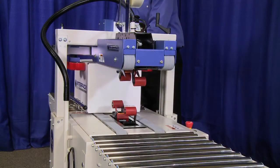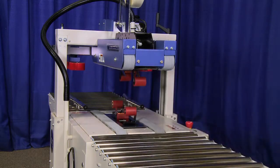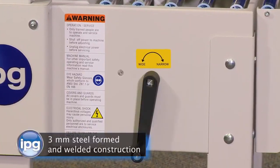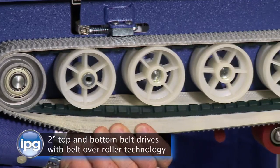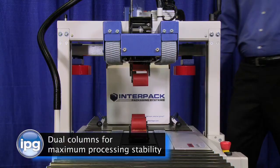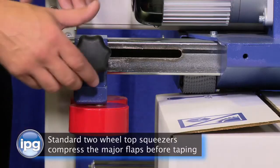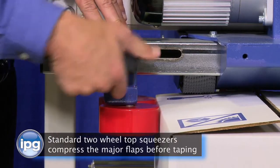Other world-class features of this creatively designed and engineered USC 2020 TB include: a compact design that conserves valuable floor space, 3 mm steel formed and welded construction, 2 inch top and bottom belt drives with belt over roller technology, dual columns for maximum processing stability, twin quarter horsepower motors that process up to 65 pound cases, and standard two-wheel top squeezers that compress the major flaps before taping.